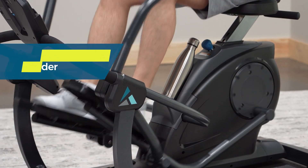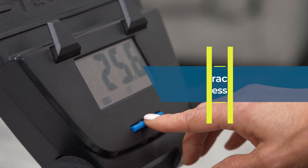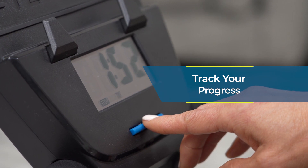The convenient water bottle holder is placed within easy reach. The digital monitor tracks calories, time, and distance so you can see your progress with every workout.